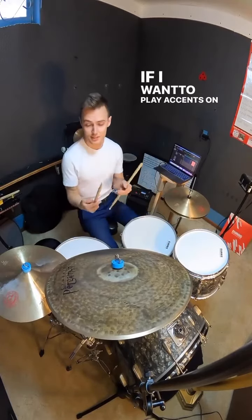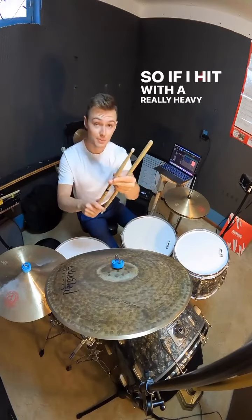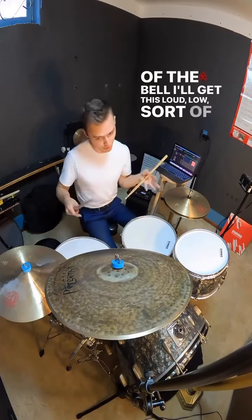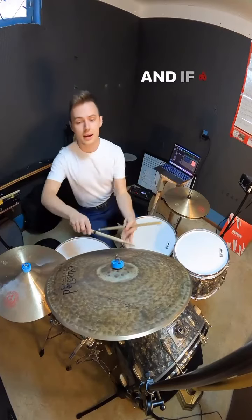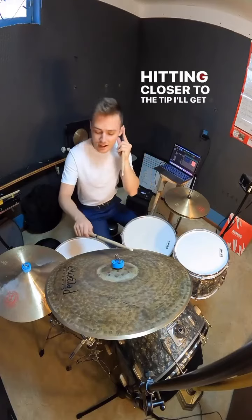But if I want to play accents on the bell, that's where the heavier part of the stick comes in. If I hit with a really heavy part of the stick on the side of the bell, I'll get this loud, low, sort of fat bell sound. And if I use the same position just a little bit higher, hitting closer to the tip, I'll get a higher-pitched sound.